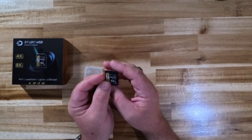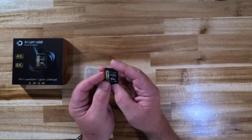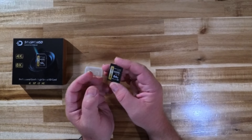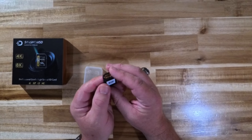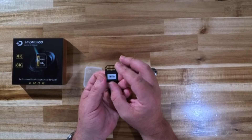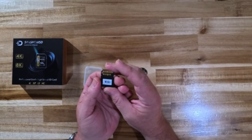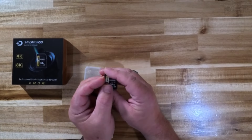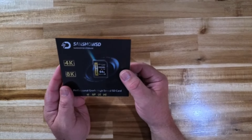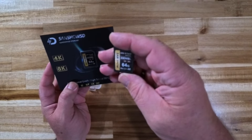Those will be affiliate links, so if you do buy any of these memory cards using my links down below you'll donate a little bit of money to the channel — it's not much and it doesn't increase your overall price for the product whatsoever. I do love the design of the card — it's very nice looking. You've got your double rows of pins, the contacts on the back, which is typical with UHS-2 cards.